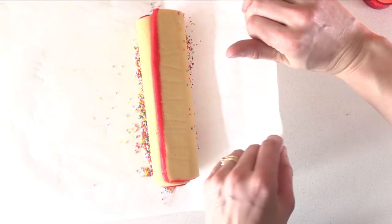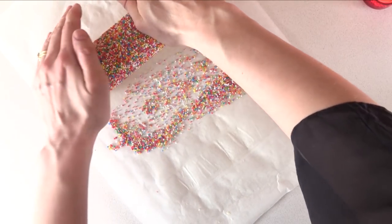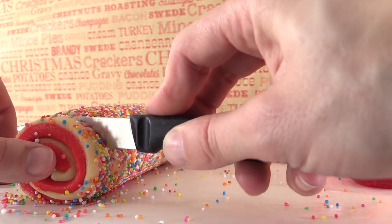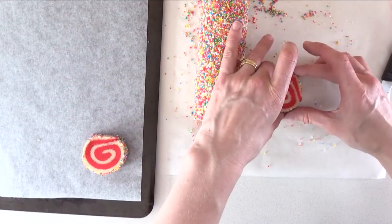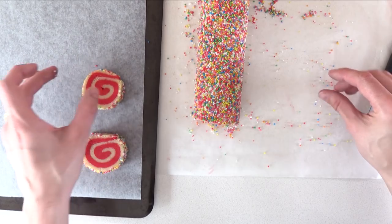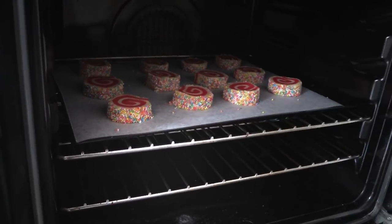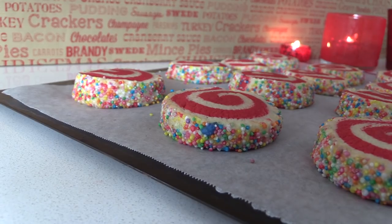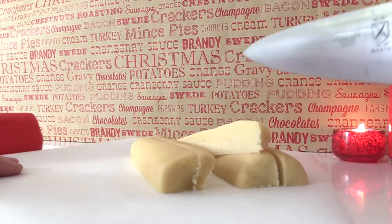Once your dough is chilled, spread out some hundreds and thousands next to it and roll the log through, pressing lightly until you get a good coating all over. Now just slice off pieces about one centimeter thick to reveal a beautiful spiral pattern on the inside. Use your fingers to round them up a bit if they've gotten a little squashed while cutting. Place them onto a lined baking tray and bake them in the oven for around 10 to 12 minutes, then let them cool.